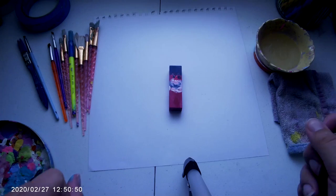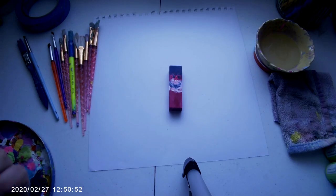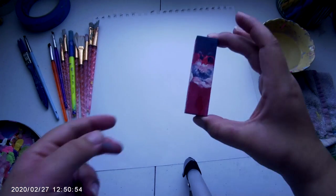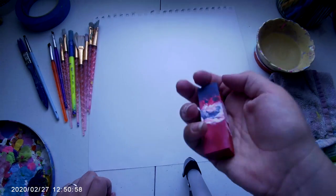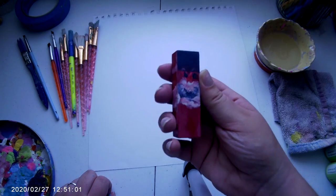Hey guys, what's up, it's Miaz here and today I'm going to be doing another video. I'm going to be painting this wooden block that I just found laying around my house, and this is just going to be decoration. I thought it'd be fun to paint and show you.